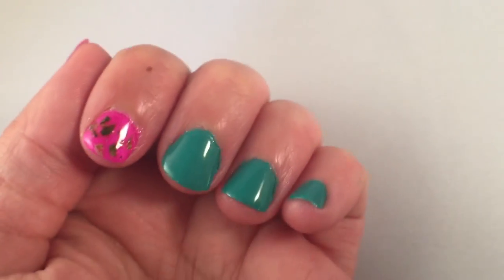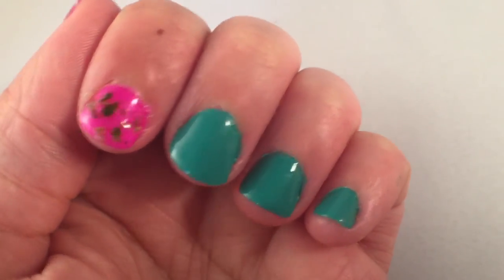Hey stoner girls! In this week's video I'm going to show you how to add marijuana to your nails.